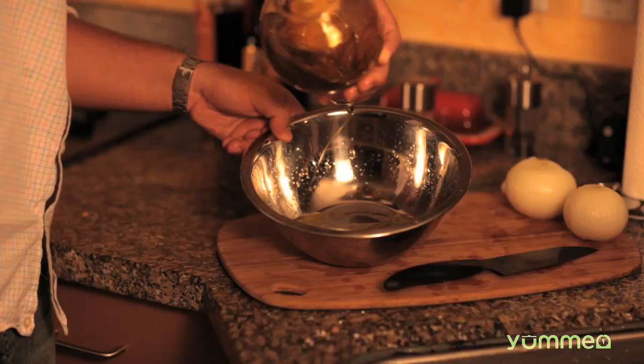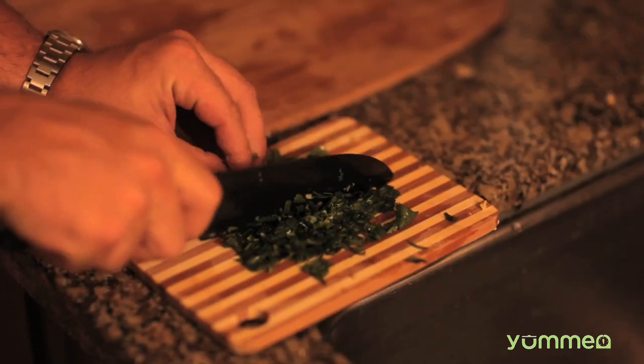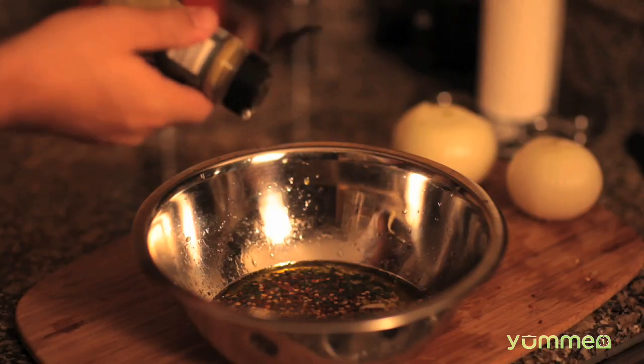One shot of tequila, lime juice, extra virgin olive oil, minced garlic and add it, chopped cilantro and add it, crushed red pepper, oregano, cumin.